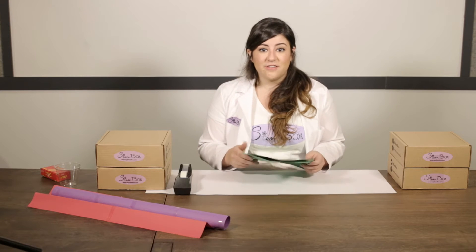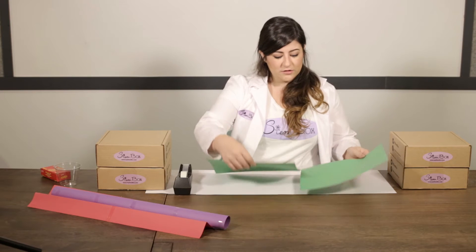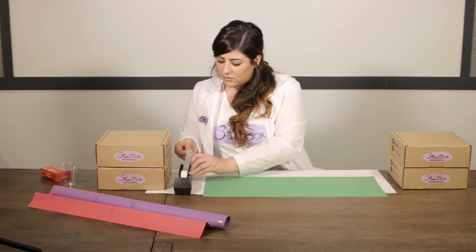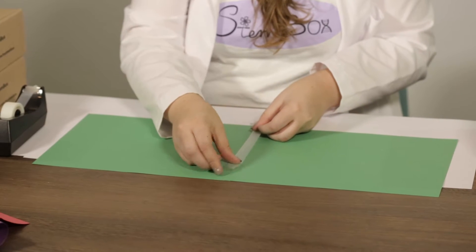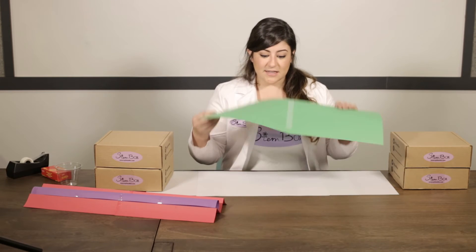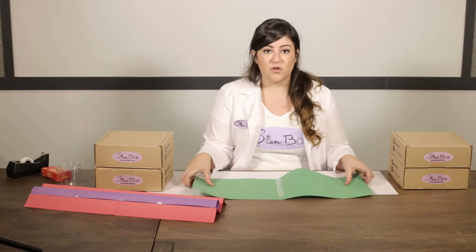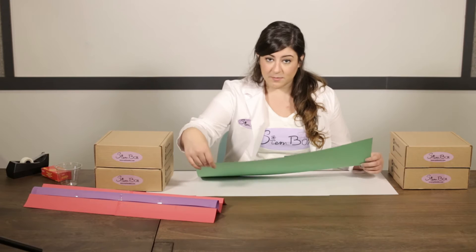To get started, gather six pieces of construction paper from your box. Lay two hot dog style, end to end with a little bit of overlap, and tape them together with a long piece of tape. This shape is your first shape in the series — your flat landscape shape number one. Repeat this two more times so that you have a total of three long pieces of paper.